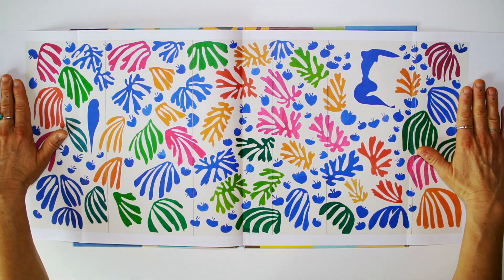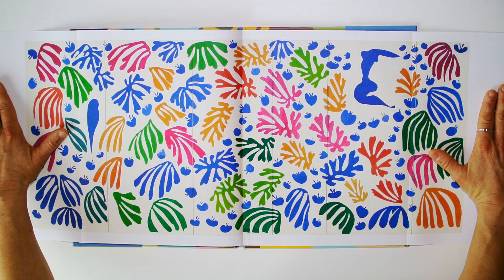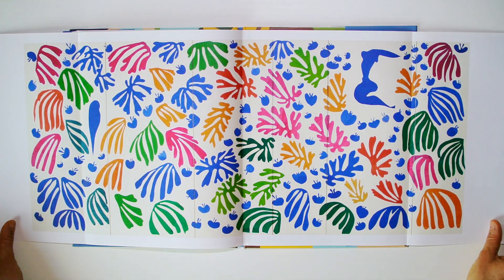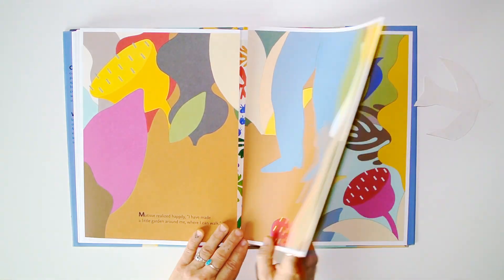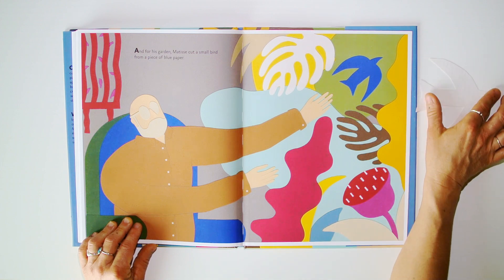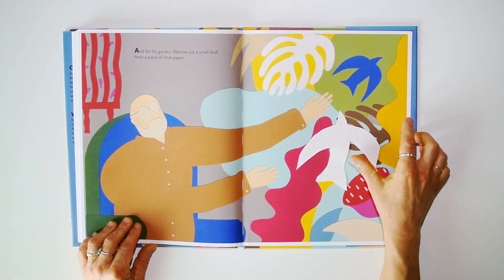Imagine — this artwork is really, really huge, very, very big. And for his garden, Matisse cut a small bird from a piece of blue paper.